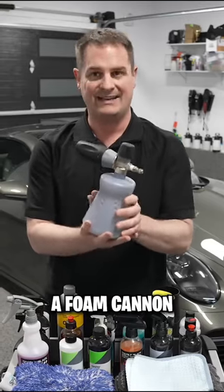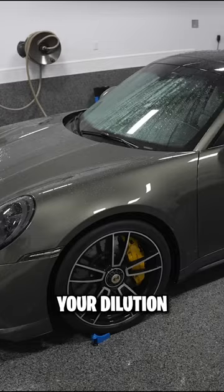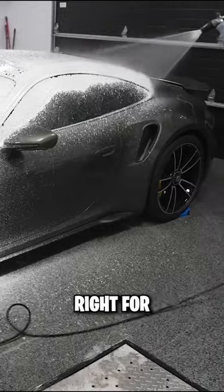We're going to use a foam cannon to blanket the entire vehicle with a layer of foam. You do your dilution, put it into your foam cannon, spray a generous amount on your vehicle, and you're going to let that dwell for a few minutes.